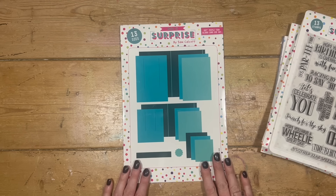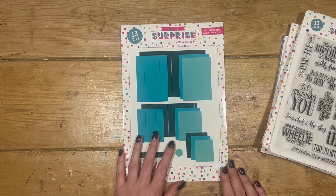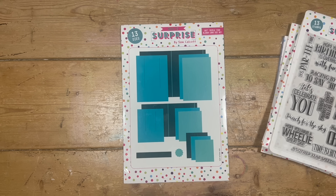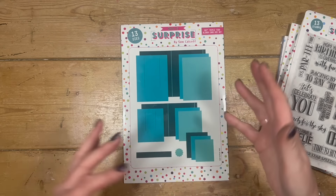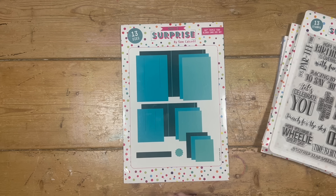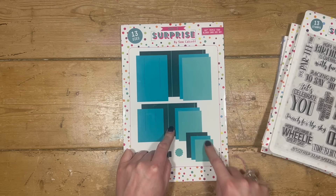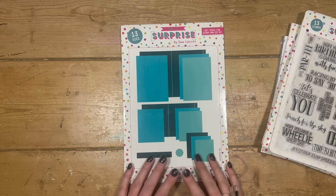And then the main mechanism — this is the new 5x7 triple tier slider card die set. There are a lot of dies in this one, 13 in total. You've got everything you need to make your triple slider, but you can also double the triple slider and it will create a very long card. You don't have to have it as a triple — you can just have it as a double and then double up the double. You've got your two tracks, your cases to wrap each tier, all your mats and layers, your pull tag, and the track to help everything slide along. You will need a larger die machine for this one.